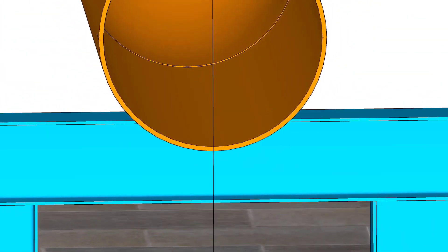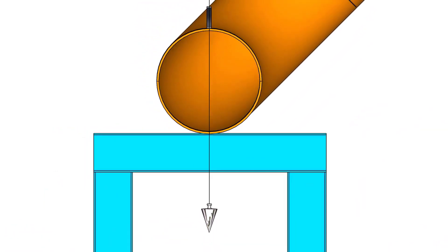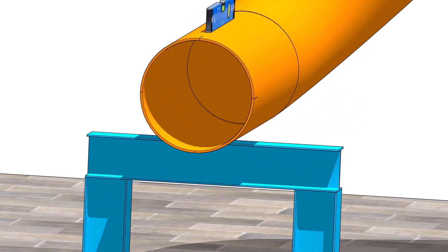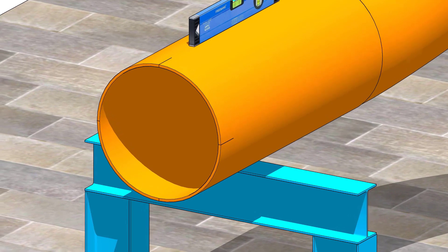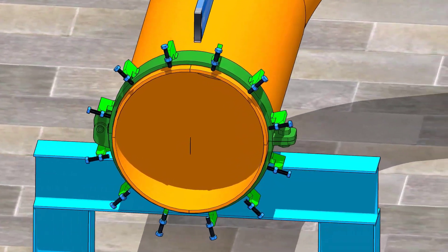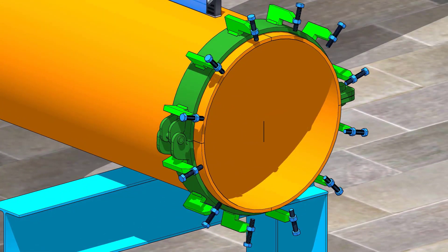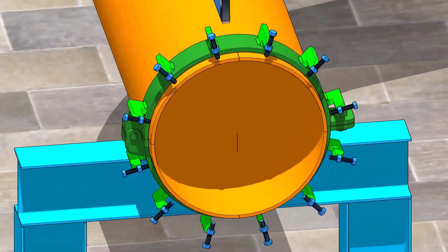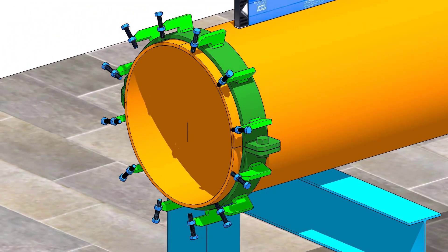Put a plumb and check if the marking is correct. Fix a pipe clamp on the pipe. Make sure the clamp is sufficiently tight.